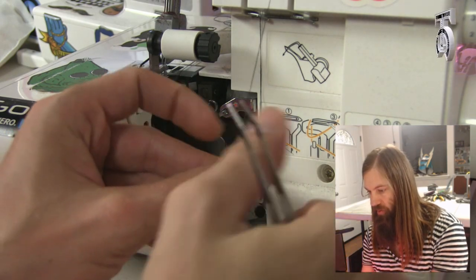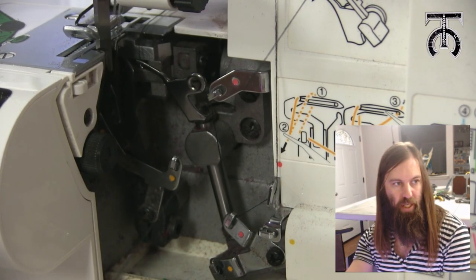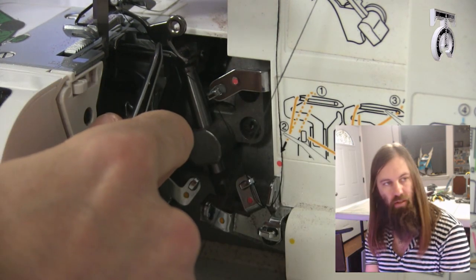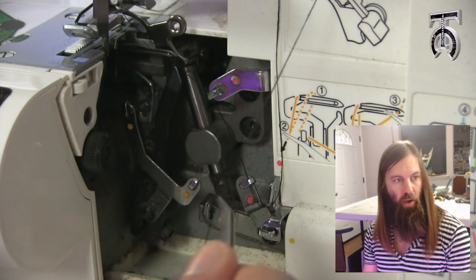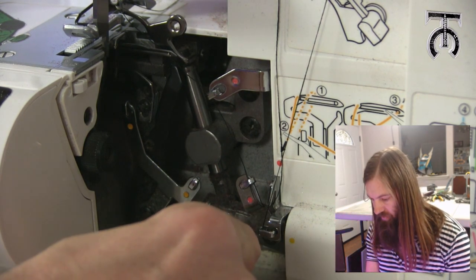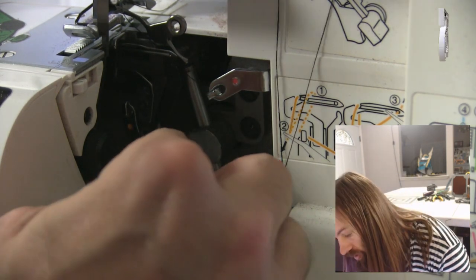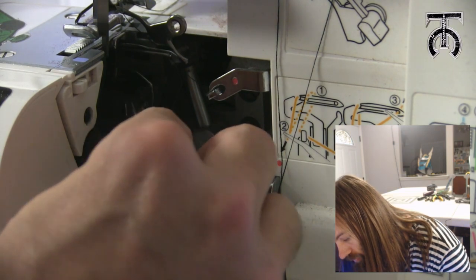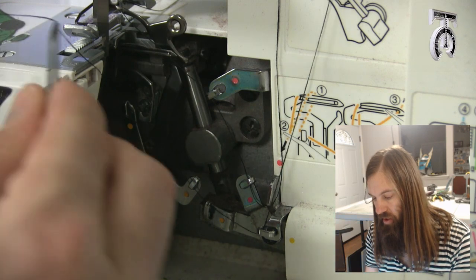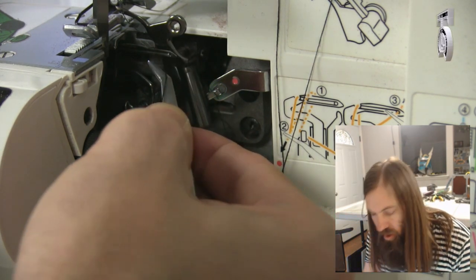Now our second thread is the yellow thread. We are going to do the same thing — come down, go behind the metal prong. Before I do this I am going to reposition my machine. I am going to turn the wheel towards me so that this prong here is as far out as it can be. Now I am going to grab my yellow thread and go straight down — all the way to the bottom is the first yellow loop. Go through that, straight left is the second, then there is the third one right next to it, and all the way left there is a fourth yellow loop. After the fourth yellow loop, I am going to put the thread just behind this prong here and pull it tight.